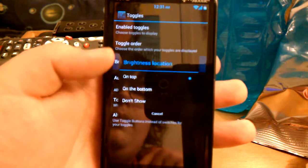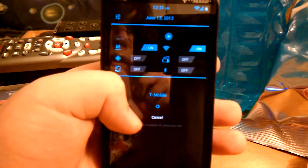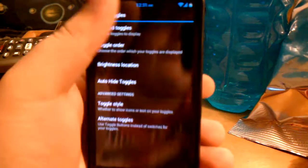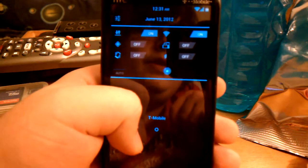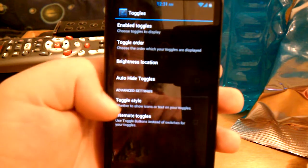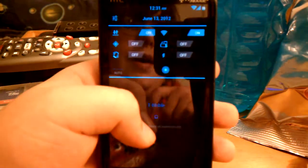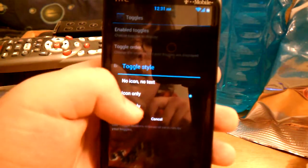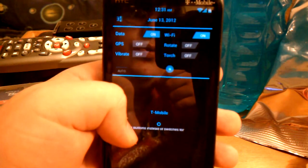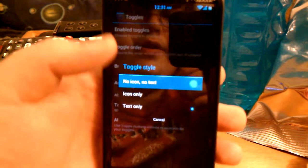The brightness location — you can see the little dot at the top above the toggles. You can change that to the bottom. Right now the little dot is on the bottom. Then you can change the toggle style. I have icons only. You can change it to text, where it actually lets you know what each one is individually. Or you can change it to where there's nothing — no icon and no text.